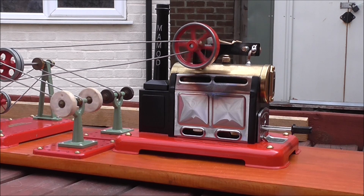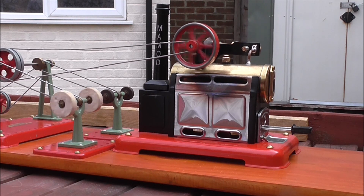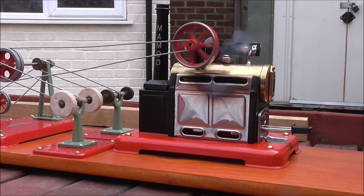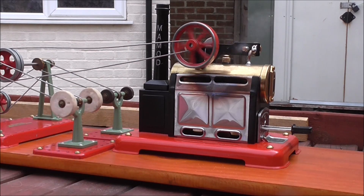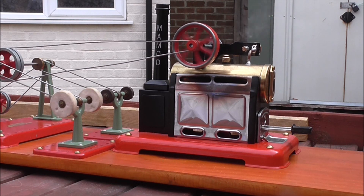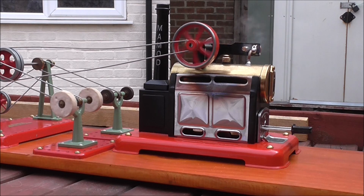This comparison is also to show the difference between running tablets and methylated spirits. This one's got the better piston, but the older one runs on methylated spirits which runs hotter, and you'll see how much faster it will run.